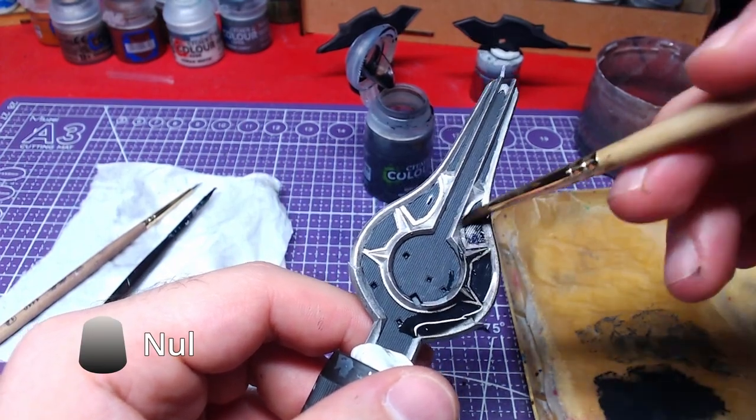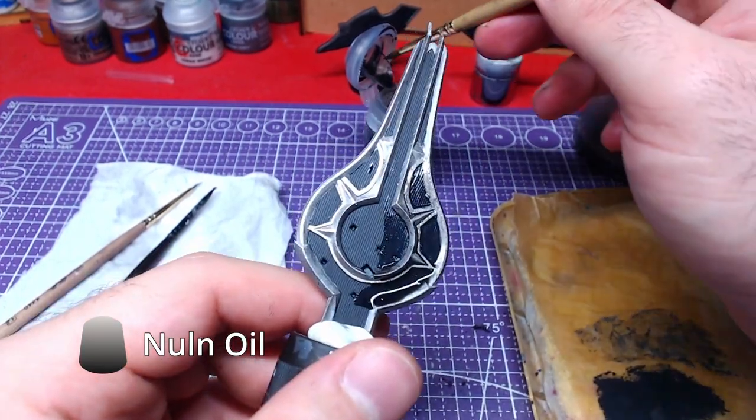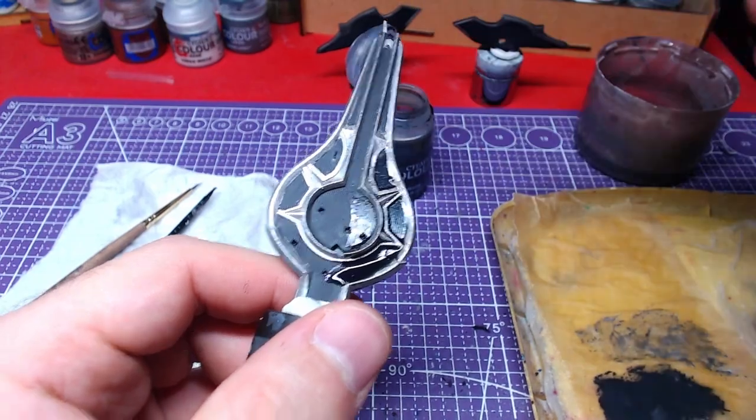As with every metallic we have used so far, a nice shade with Nuln Oil is required.